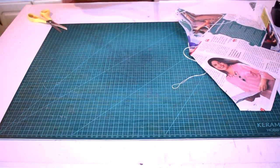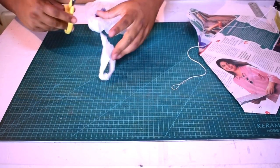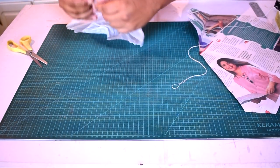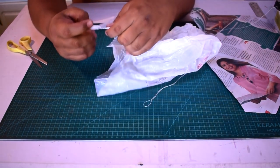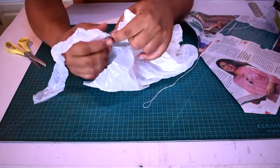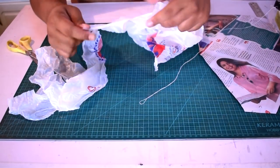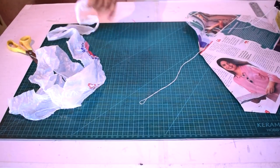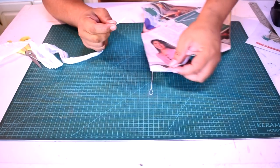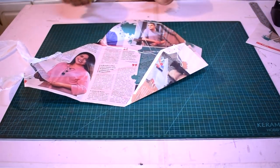Agora eu vou mostrar pra vocês como que a gente fazia a rabiola. A rabiola pode ser uma rabiola normal de fitinha, ou pode ser assim como eu vou mostrar. A gente pegava uma sacolinha e arrancava a alça dela — assim era mais rápido. Aí você vai pegar, vai dar uma quebrada e vai destrinchando ela, vai abrindo na muralzinha para não rasgar. Com uma sacolinha dá para fazer duas rabiolas. Vai ficar uma tira grandona. Aí você dá uma esticada na sacolinha para ficar fininho e poder passar no buraquinho da rabiola.